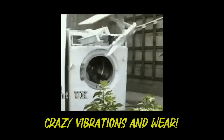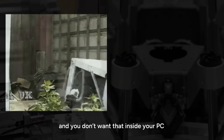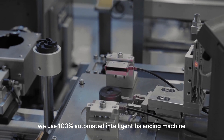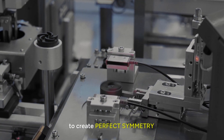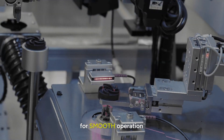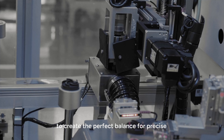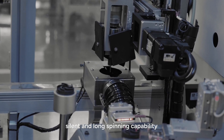Crazy vibrations and wear — you do not want that inside your PC. To ensure precision, we use a 100% automated intelligent balancing machine to create perfect symmetry for smooth operation. The machine removes excessive material to create the perfect balance for precise, silent, and long spinning capabilities.